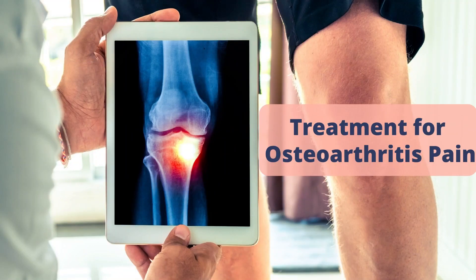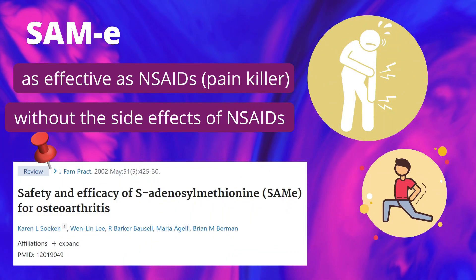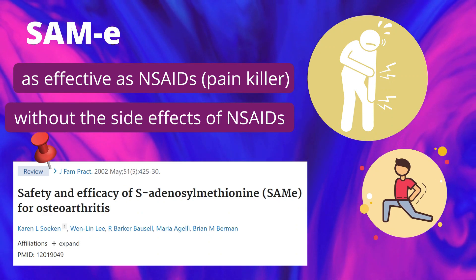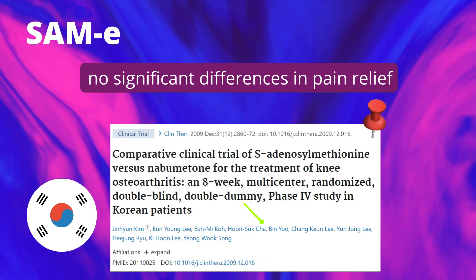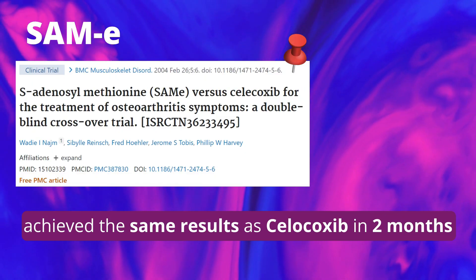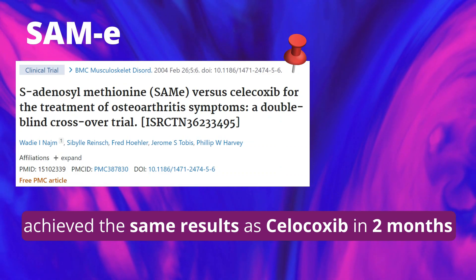SAM-E has good evidence as a treatment for osteoarthritis pain. Over two decades, multiple clinical trials have shown SAM-E to improve joint health and help with the symptoms of osteoarthritis. A meta-analysis showed that SAM-E appears to be as effective as painkillers in reducing pain and improving functional limitation in patients with osteoarthritis without the adverse effects associated with painkiller therapies. A study in Korea found no significant differences in pain relief or tolerability between SAM-E and a painkiller over eight weeks in patients with knee osteoarthritis.